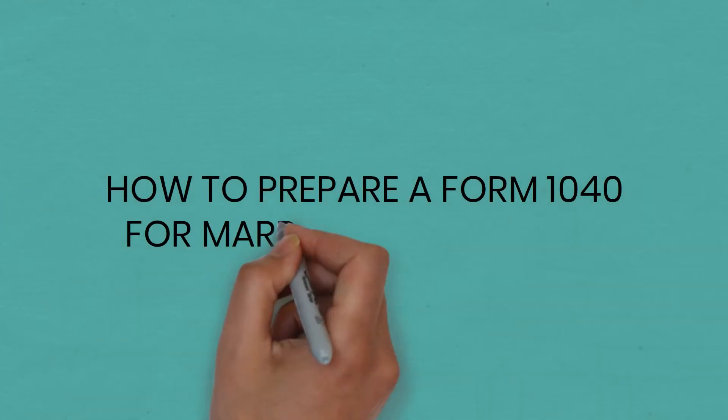I am from How-To Taxes and I'm here to help you fill out your Form 1040 when you're married filing jointly.